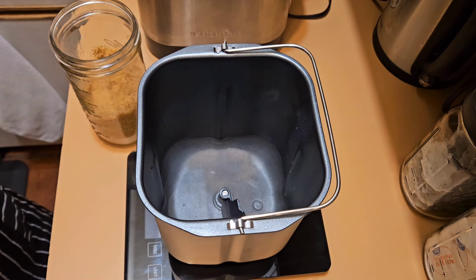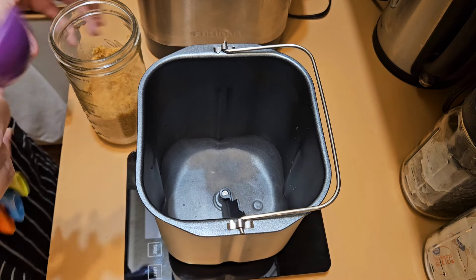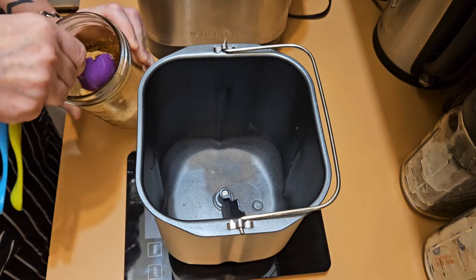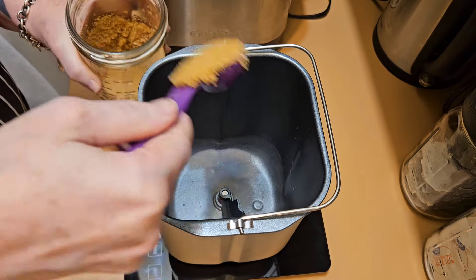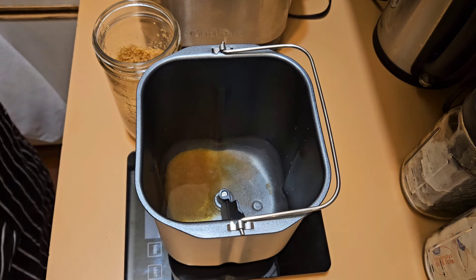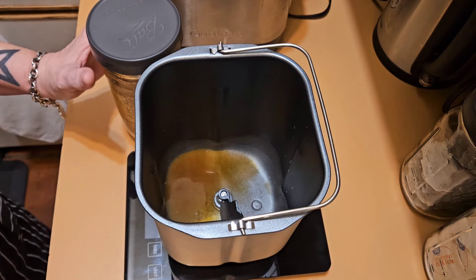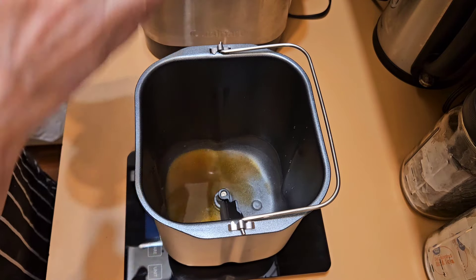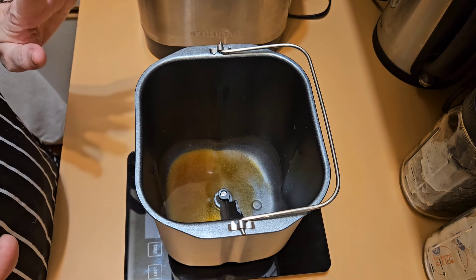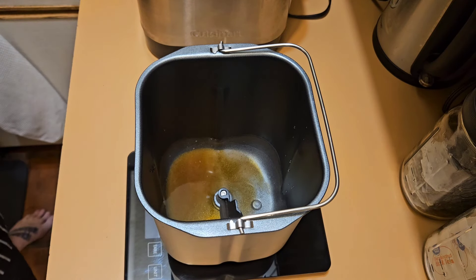This is where I'm altering the recipe a little bit. It calls for one tablespoon of granulated sugar, but I am going to use brown sugar. When doing research for this recipe, I saw a lot of recipes use brown sugar instead of white sugar, and that is just something I definitely wanted to try. I put in one tablespoon of my brown sugar. If you're going to do it, I would recommend dark brown sugar. Also in here, I'm going to add two tablespoons of melted butter.